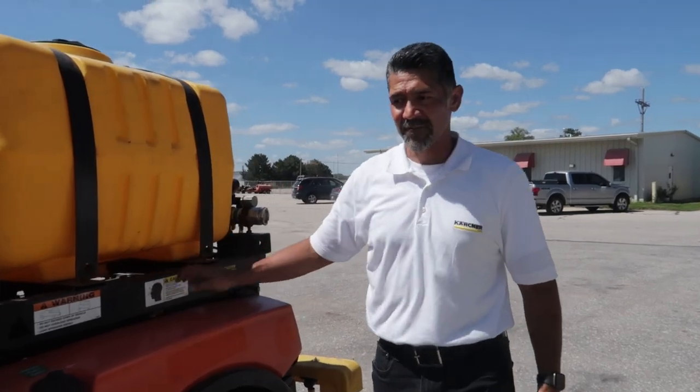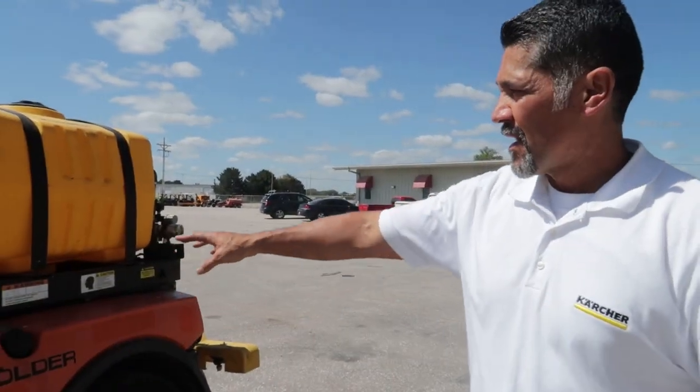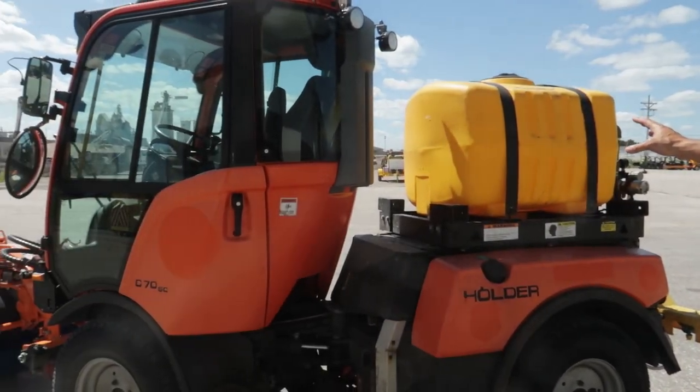This is a Holder C70. Right now it's set up with a rotary broom and a brine or water tank that holds 100 gallons.